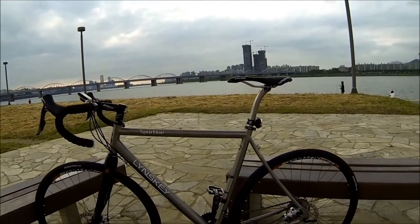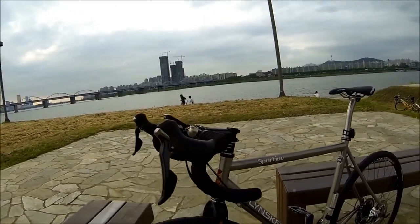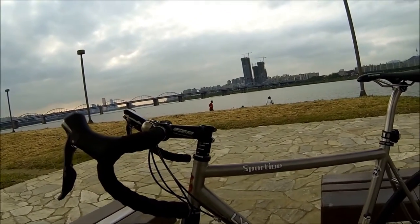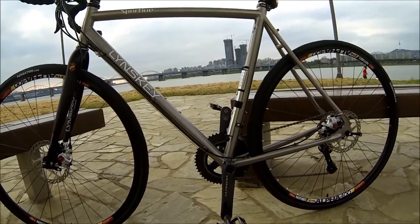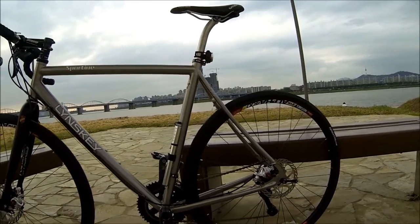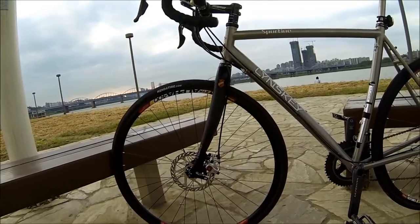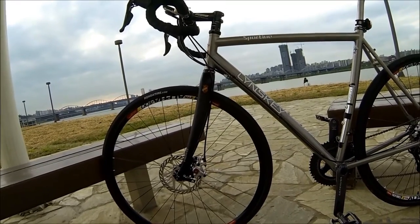It is a large titanium frame with a large build. It comes with some 44 centimeter handlebars, a 110 stem by FSA, an FSA headset, 175 millimeter crankset, some Avid BB7 disc brakes front and rear, the Stan's No-Tube ZTR Alpha 400 — these are tubeless wheels — and they come with the Kenda Tendril tires in 28C.